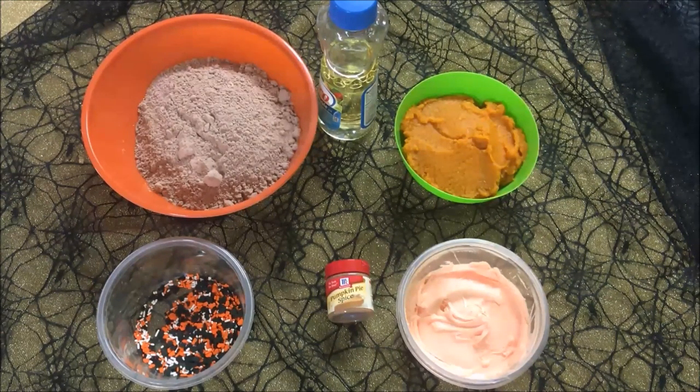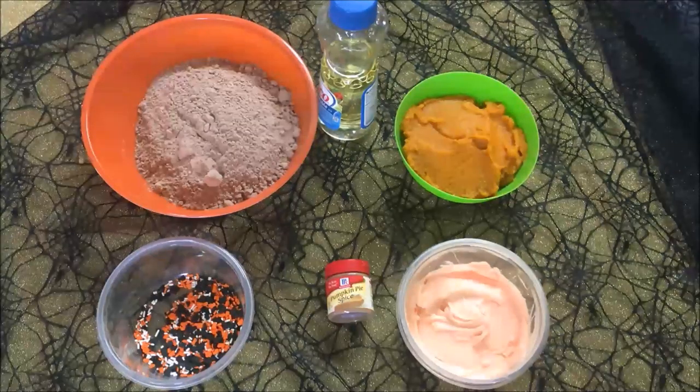Here's what you'll need: some oil, some dry brownie mix — you can use your favorite recipe, but store bought is just mine too. You'll need 15 ounces of pumpkin puree, and if you don't want to gut a pumpkin, you can just get the canned pumpkin and use that instead. Some optional ingredients include pumpkin pie spice, frosting, and sprinkles.